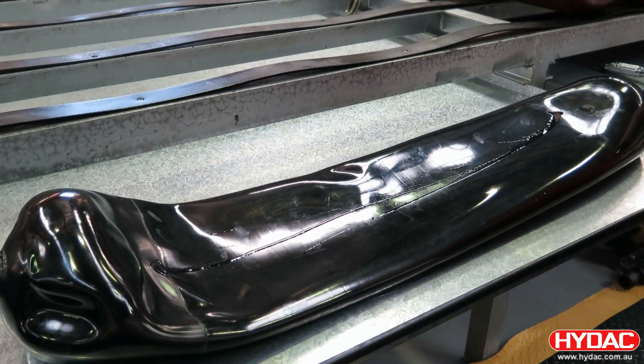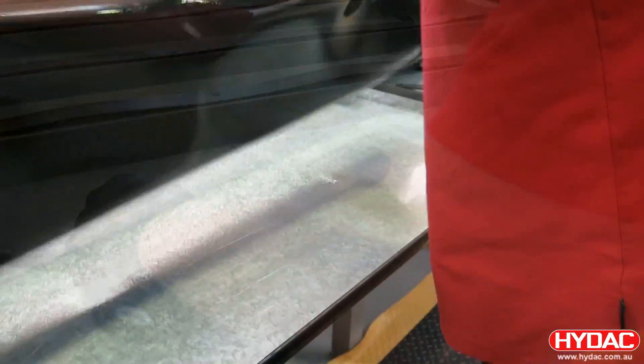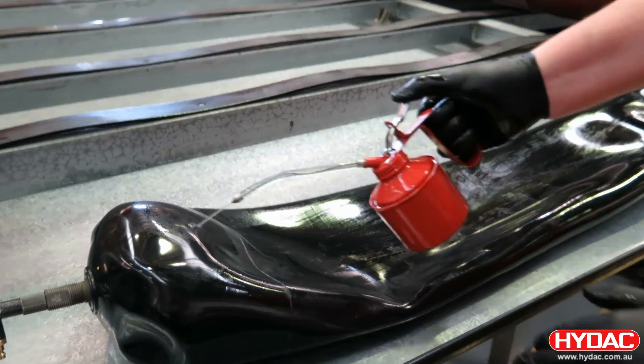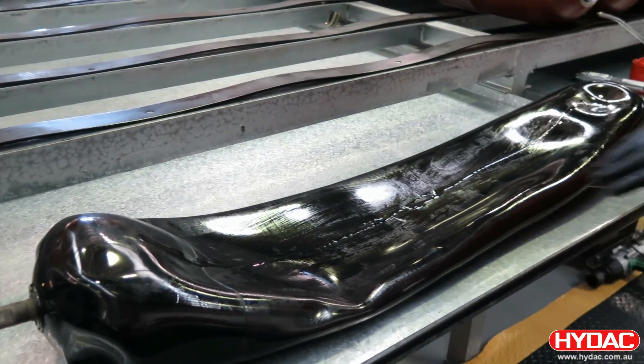The bladder itself then only needs a thin film of lubricant. We just use a spray here from an oil can and make sure that the bladder is completely coated.